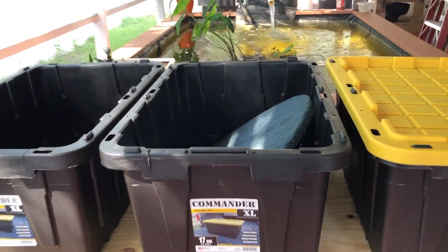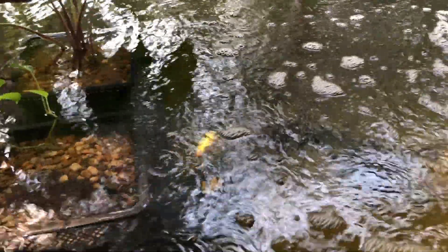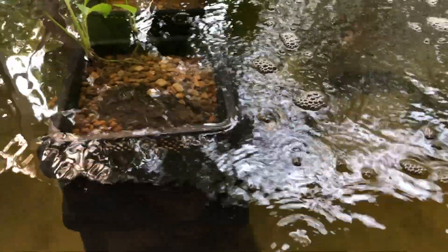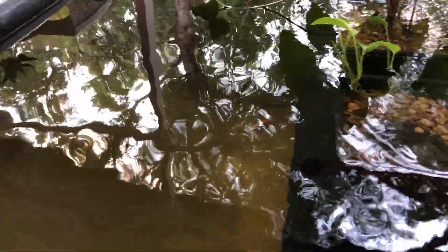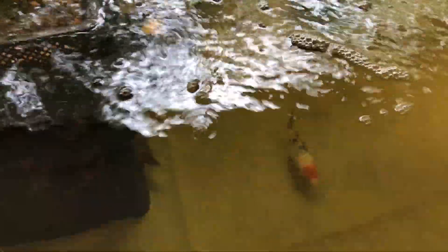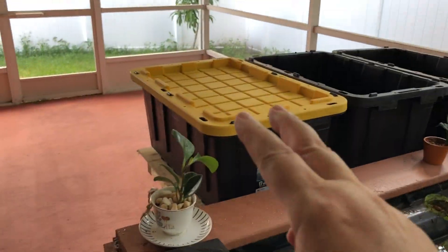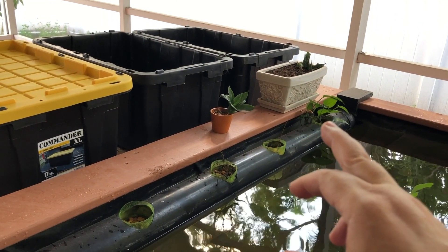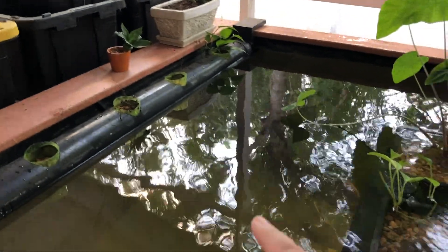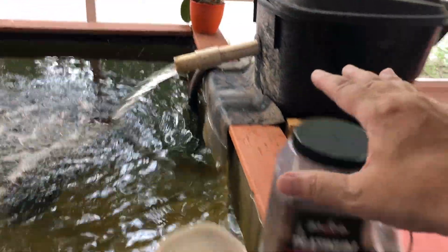These tubs are 17 gallons each, so with three it'll probably be about 45 gallons total. I don't keep a heavily stocked pond because I know the koi will get bigger — I have approximately eight koi and five cichlids. These plants are going to get transferred into this system, and I'll probably add a few more plants as the final filtration stage before the water returns.